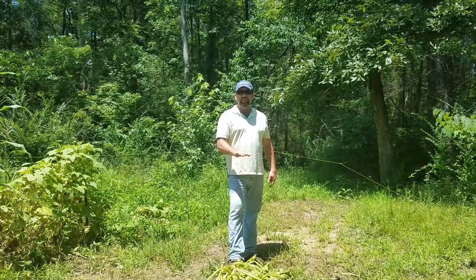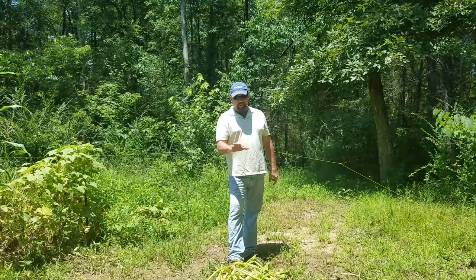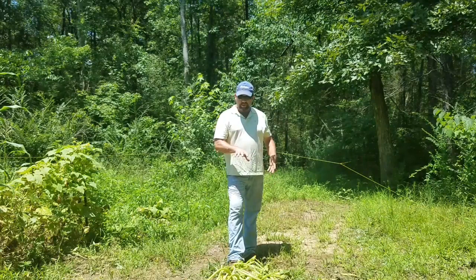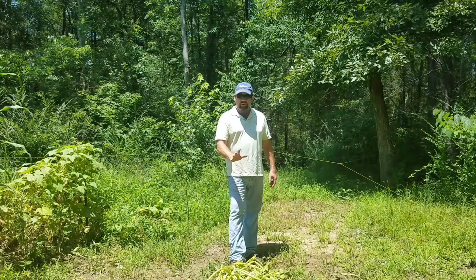Just because a plant doesn't put fruit or vegetables on it does not mean insects aren't going to get on it. Very few bugs actually attack the vegetables — the squash vine borer being one — but the majority of the problems are with your root system, stems, and leaves. That's what they're laying their eggs on. This plant was covered in eggs yesterday, so I cut it and let it sit here. In a second I'm going to chunk it in the water and let the fish eat what they want off it, and the rest will decompose.